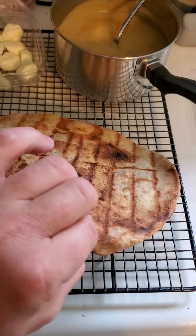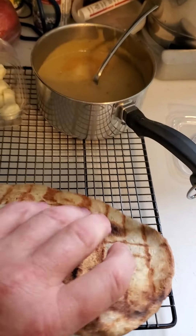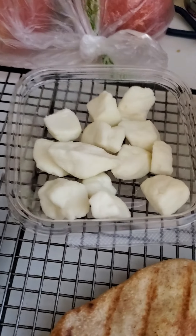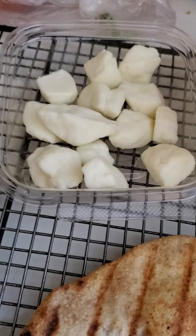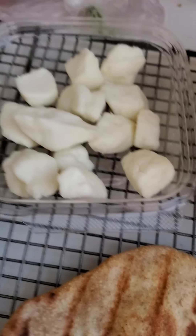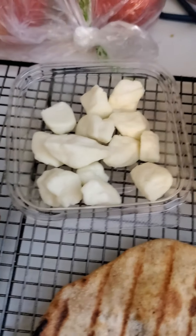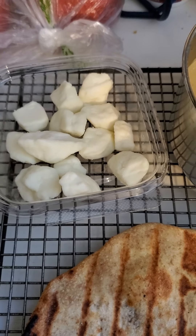So here we have a pre-cooked wheat crust — it's still warm. I made gravy, and we have goat cheddar cheese curds from Ice House Farm in Vermont. We hit a farmers market up in Stowe, Vermont this past weekend and got those.